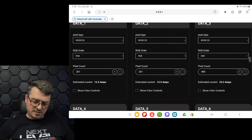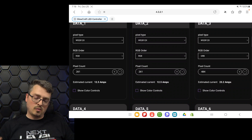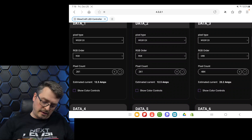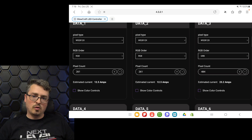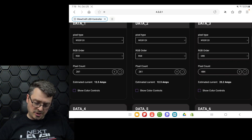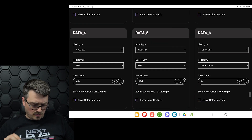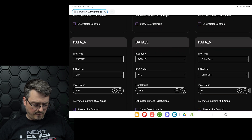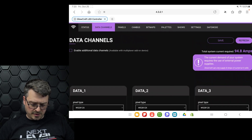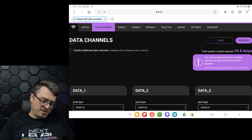You want to make sure you know your pixel type, your color order, and your pixel count — how many are on there. At 44 by 11, we have 484 pixels for each panel. These are GRB color order and they are WS2812X based chipset. I've gone ahead and set up data channels three, four, and five for that. Once you finish, go ahead and hit Save at the top and we'll jump over to our panels page.